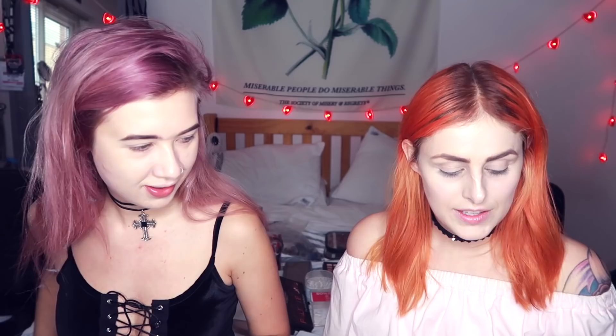For my eye I'm going to start with the Meteor Storm Barry M Palette and use some of the paler pinky colours. I'm also going to be using this other palette — we don't know what it's called, we'll put it in the description. High pigment colours. I don't really have a plan for this, I'm just kind of winging it — I did it last year for Halloween.